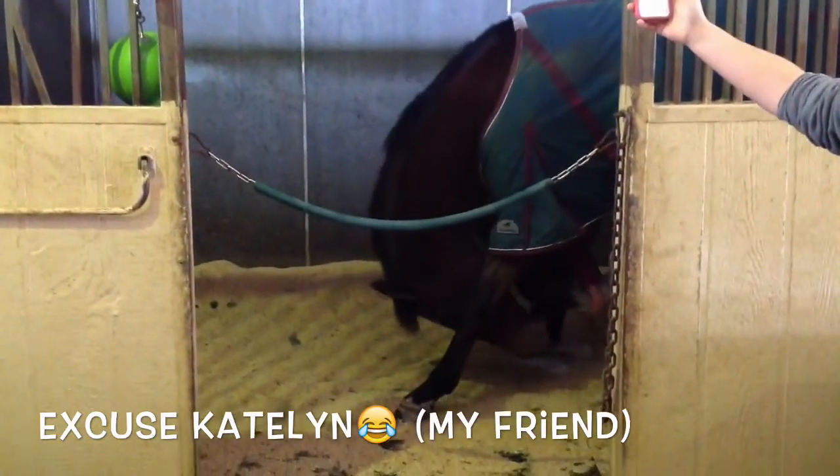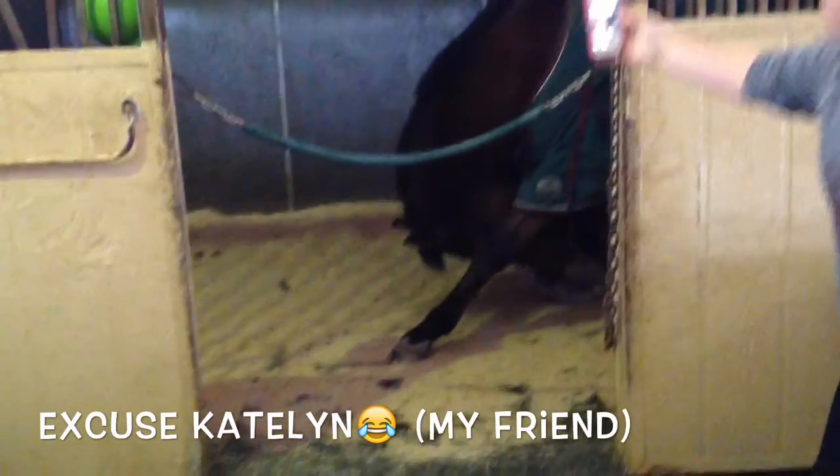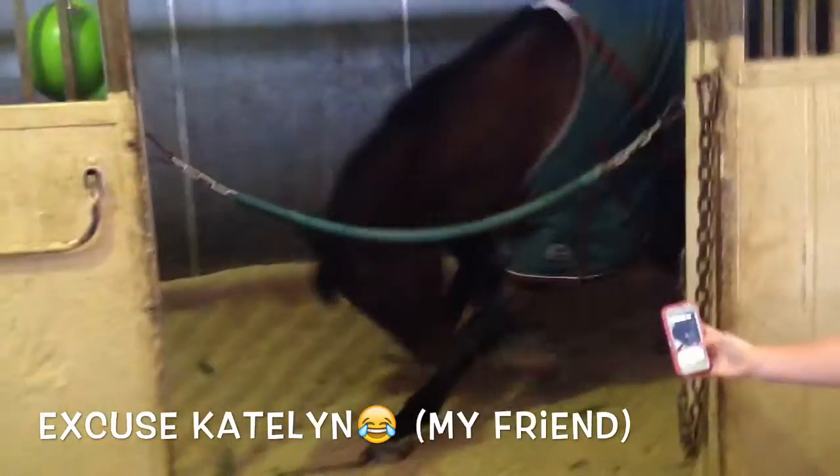Then you have to pull his head to the ground using his treat held under his belly. Once he's on the ground, you just give him his treat and say good boy — and he bowed.